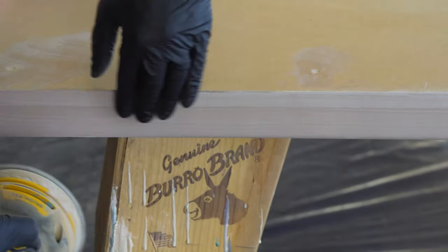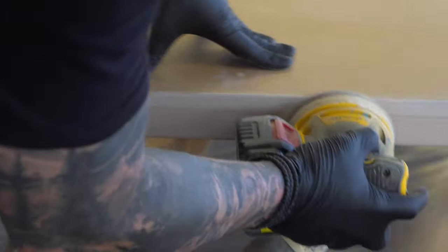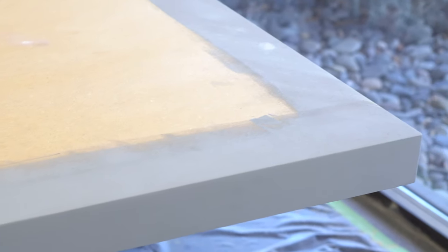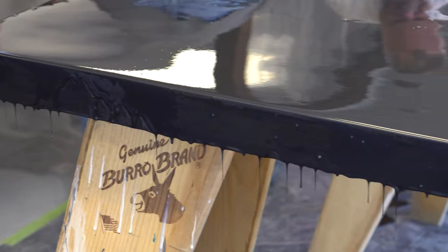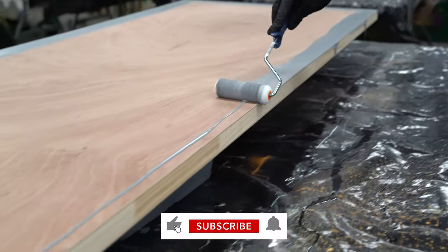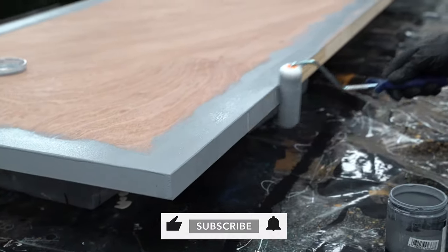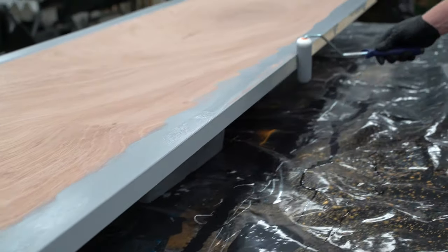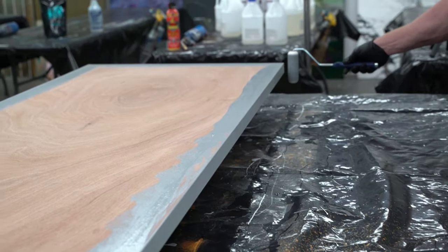I usually fill everything that's really coarse with spackling or something if there's actually a seam. I just apply a nice thin layer and sand it smooth. Don't be like some people who sand the entire layer off and wonder why they have to keep applying it. That is how to prime the edge of a countertop.